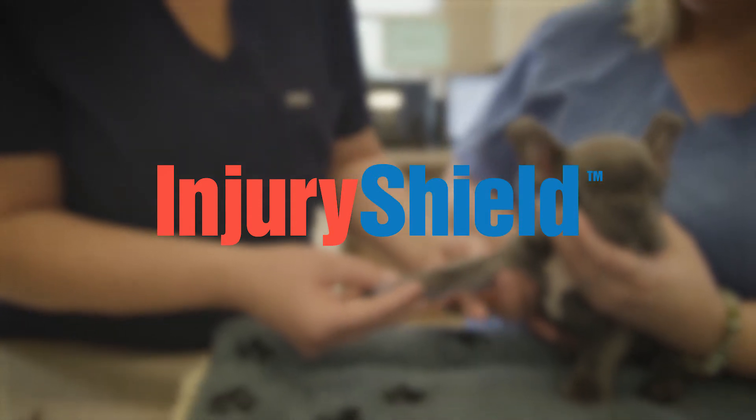Injury Shield needs to be in every veterinary hospital because you can go from a kitten leg for stabilization to a Great Dane for wound protection to a tortoise for possible shell repair. You can really take the material and use it in all these different aspects.